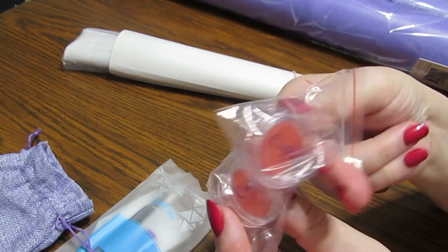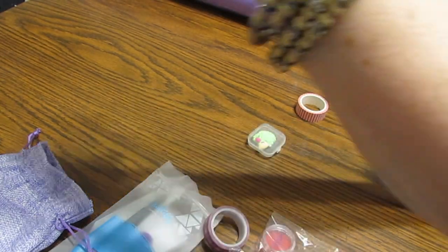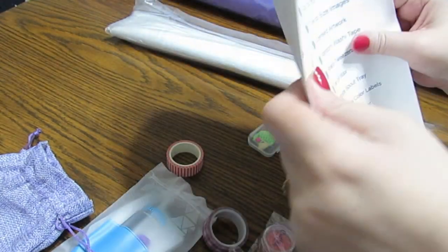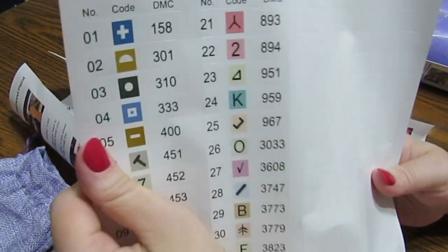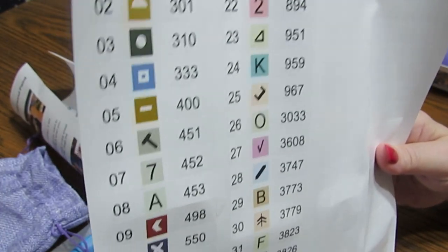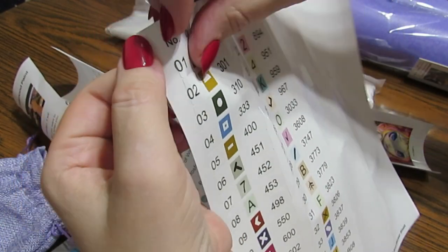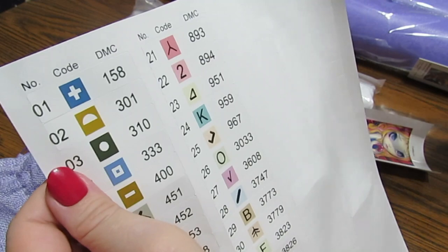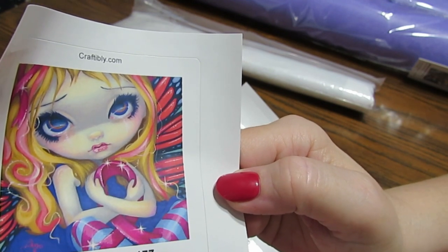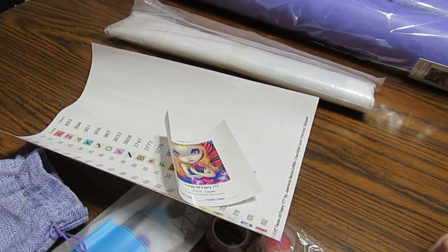I have two waxes — I like the waxes that come in these containers — and I have two washi tapes. So I am set to diamond paint. All of your drills are labeled with their symbol and the DMC code, so if you want to put them in baggies or containers, all you have to do is peel this label off and put it on there — it's ready. It also has this cute little picture of whatever you ordered.